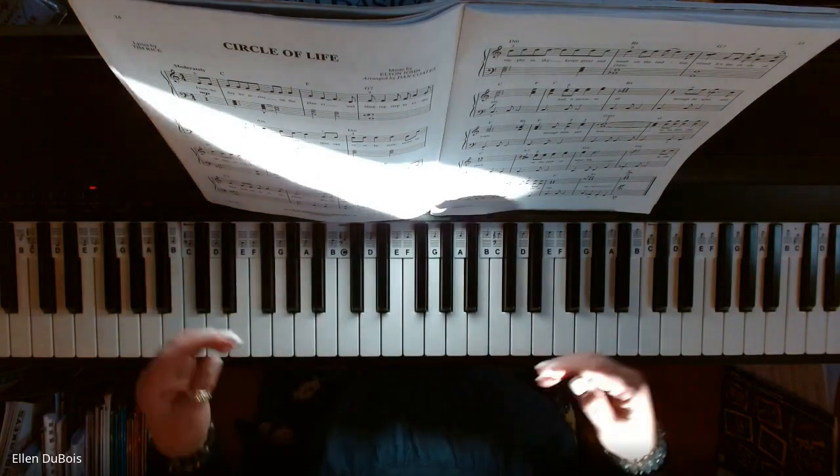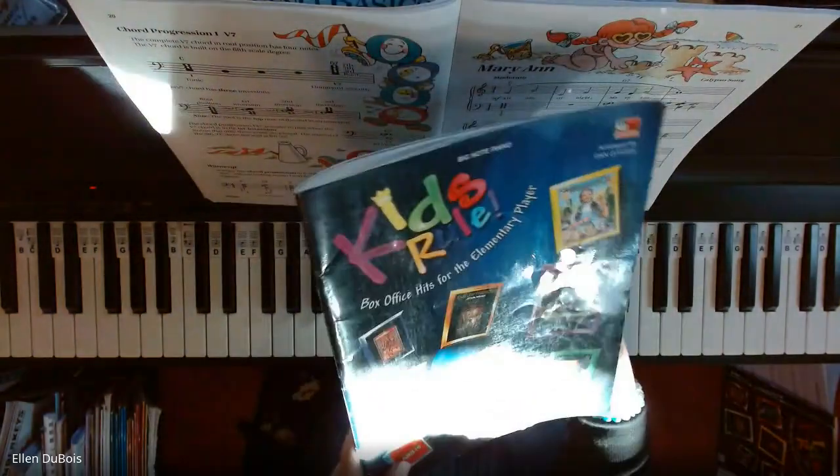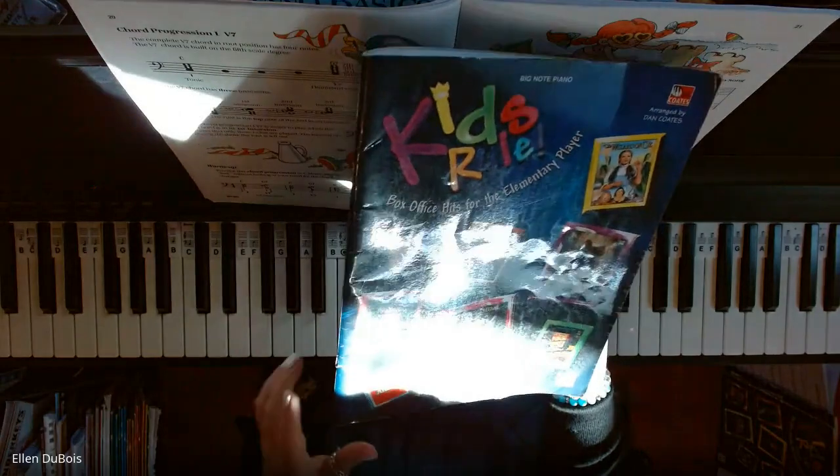Hi everyone, it's Ellen from Rhapsody Music Lessons, and I've got another song out of the wonderful Kids Rule Blue Book, which you can find on Amazon. I'll throw a link in the description for you.